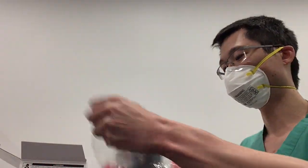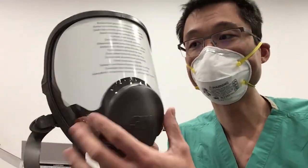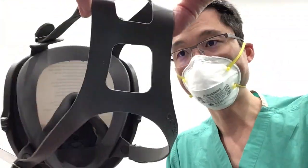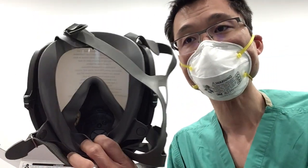Here's the mask coming out of the box. You can see it has an exhalation port and two inhalation ports. There's a nice face shield, it's covered a little bit right now, and in the back you can see there are some straps. This is the view of the mouthpiece — you can see the inhalation and exhalation valves. Overall the silicone is very soft.